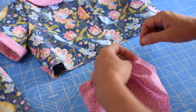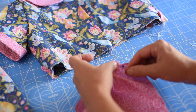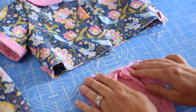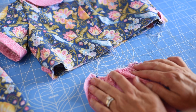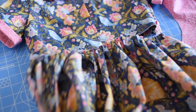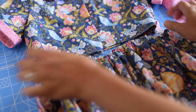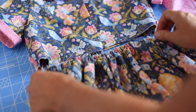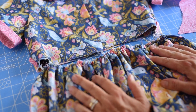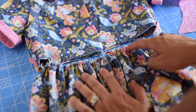Hold the fabric tight and spread those gathers nice and even throughout the whole line. When you get to the end, put another pin in to hold it so it doesn't unravel. Then make sure your skirt piece is about the same width as your bodice, and that your side seams, center front, and center back are lining up and spaced evenly — that's the biggest key. I like to go through and do a little zigzag stitch to hold the gathers together.